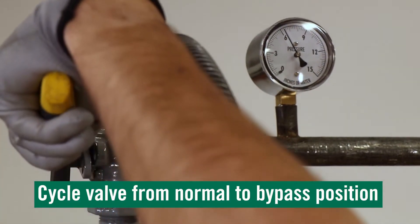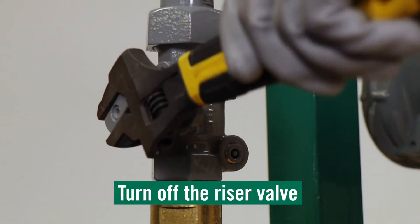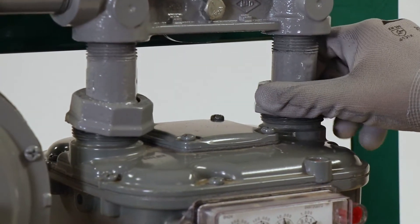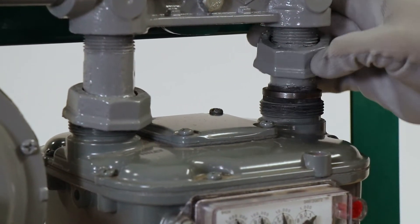Cycle the valve from normal to bypass position. You may now turn off the riser valve. At this point you are being supported through the PBK, which will allow you to perform service to the meter set as needed.